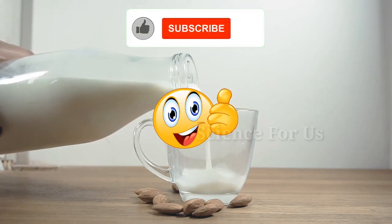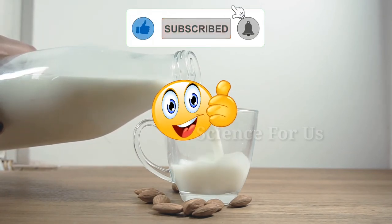I hope you got some knowledge from this video. For more videos, please subscribe to our channel. Thank you.